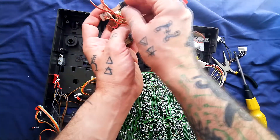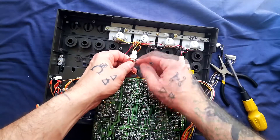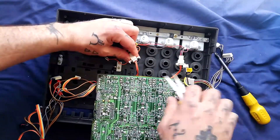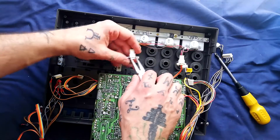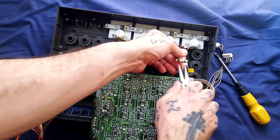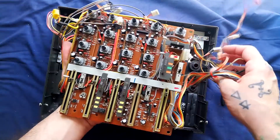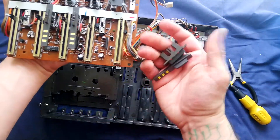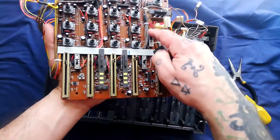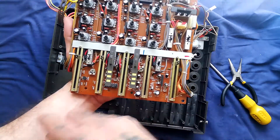You can take these off to get into all the switches and pots for cleaning. On this variation where there are connectors, I could detach these now. Bear in mind if you don't have connectors in the middle of these wires, you're going to have to detach the meters as well before you can get the mixer out. In my case that is the mixer completely separate now. Some of these switch caps have already come off as I was lifting it out, but they can be removed to get into the switches better for cleaning. Check the cleaning playlist on my channel home page if you're not sure about that.